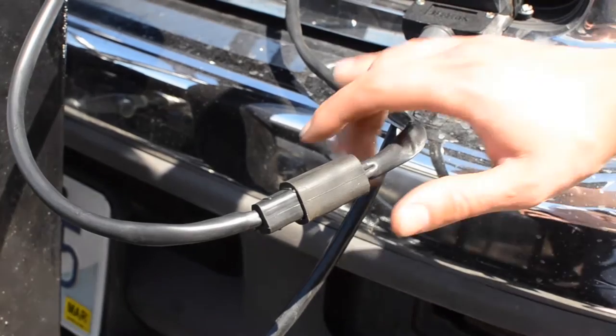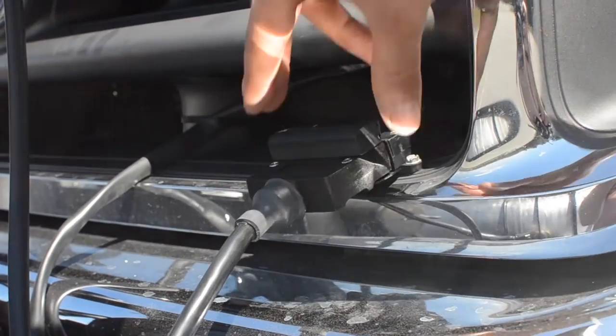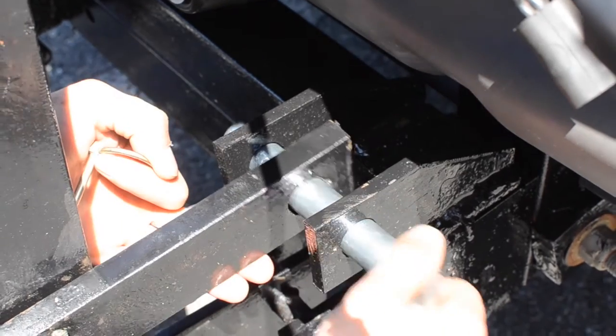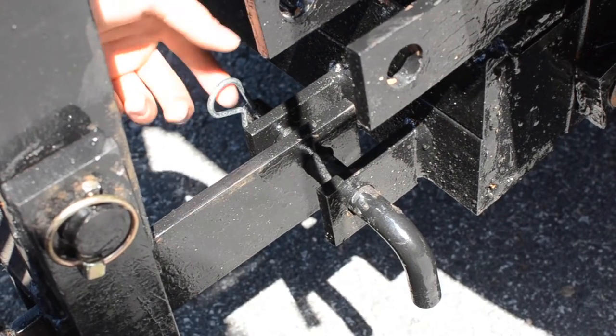Disconnect driver side light harness. Disconnect control harness. Remove top pin. Remove bottom pin.